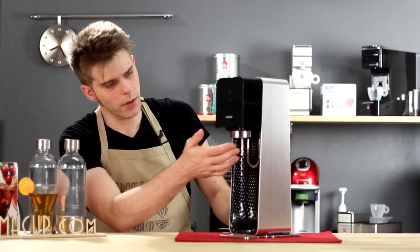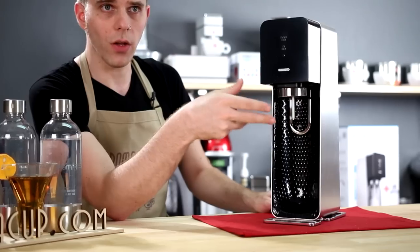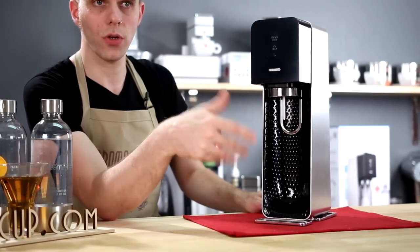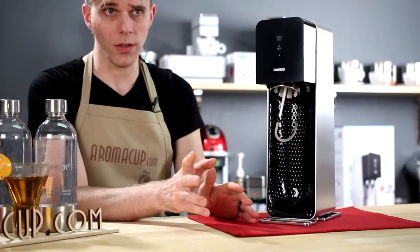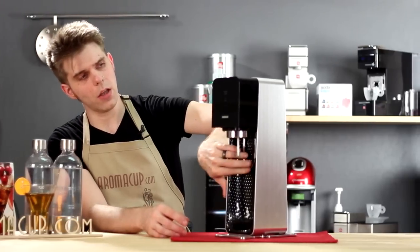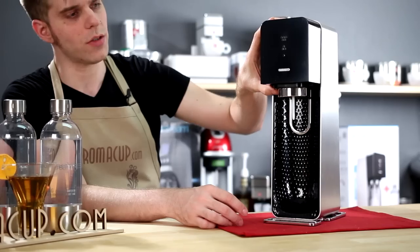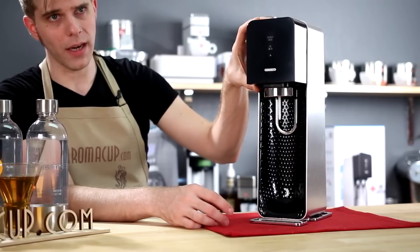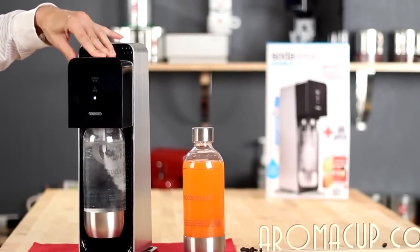You have your carbonation straw right here, and this essentially is going to fill your water with CO2 and give you your carbonated water. This is also where you're going to attach your bottle. You can only use SodaStream bottles with this machine — don't try to use some other bottle, it's not going to work. And then you have the carbonator block, which is what you're going to push down to actually engage the carbonation process.